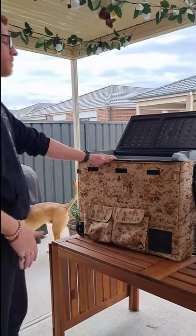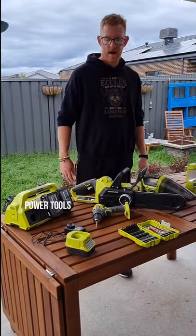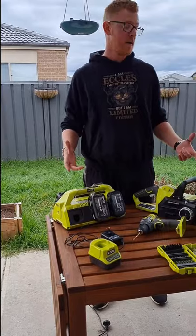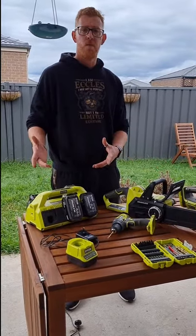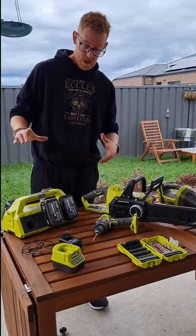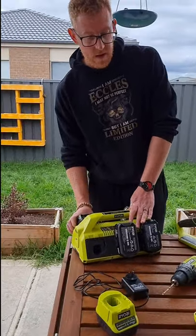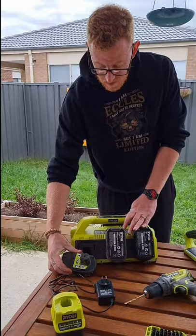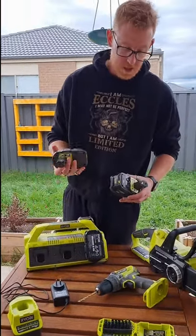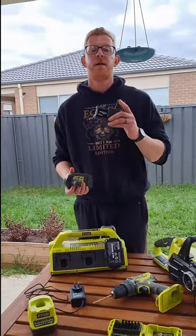Here we have our toys — these are the essentials that we take, though obviously some you're probably not going to want, especially to save space. We'll start off with the batteries. We've got two different sizes: the 5 amp and the 2.5 amp.